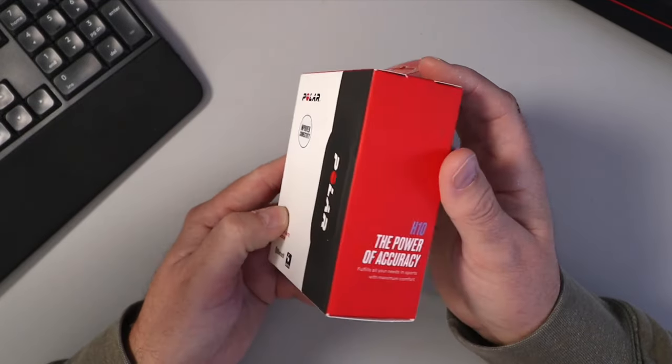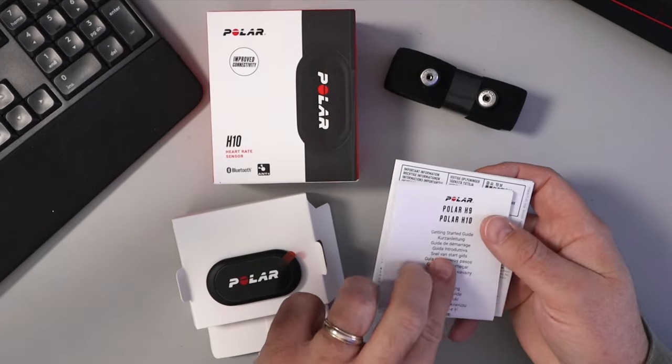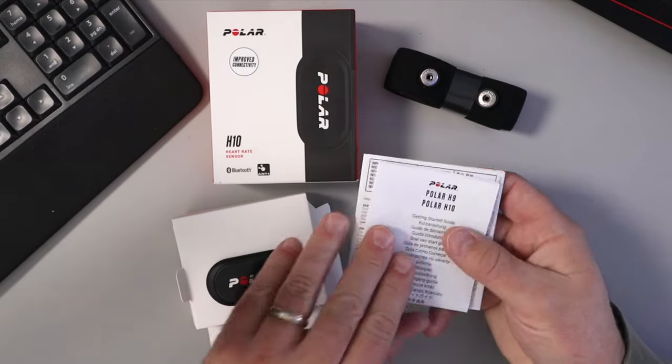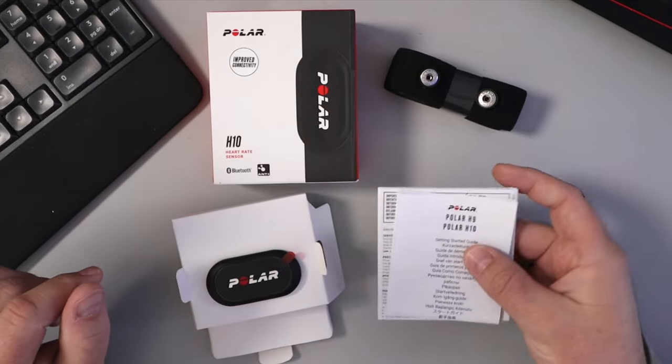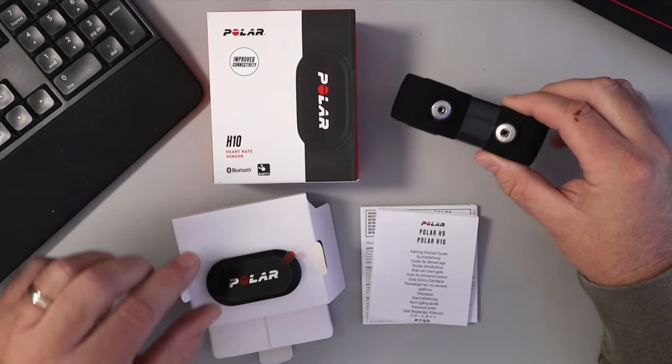Let's go ahead and open this up and take a closer look. In the box you've got your getting started guide as well as your warranty information, and of course you've got your strap as well as your tracker. We'll get to the tracker in just a moment.